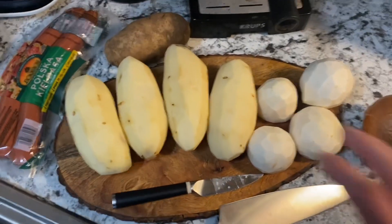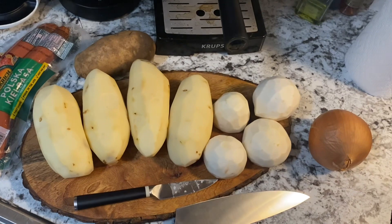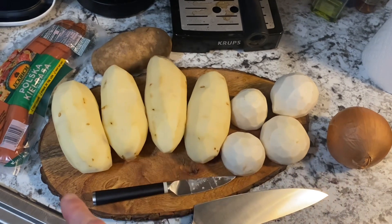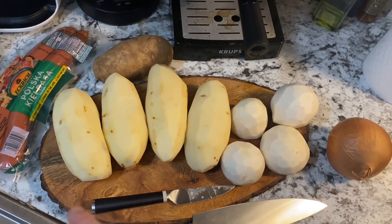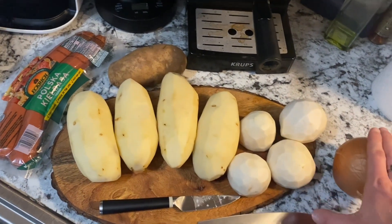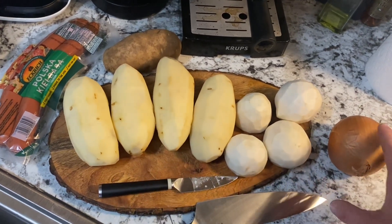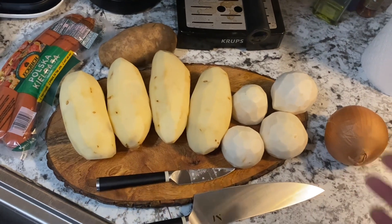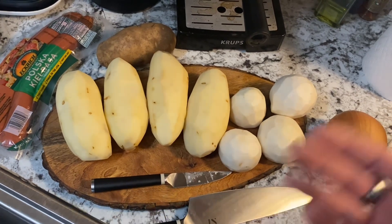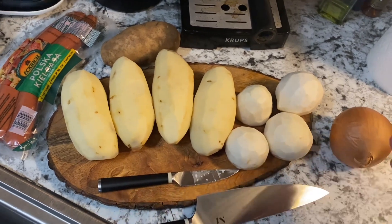I'm going to be throwing the parsnips and potatoes in, but I'm reserving one potato because I may, towards the end after blending, add that back in along with the broiled kielbasa so it has some chunks, some texture — I don't want it completely smooth. The onion I'll also throw in after blending once I've caramelized it a little bit. So I'm going to get all this stuff chopped up, it's going in the pot and cooking until it's soft.